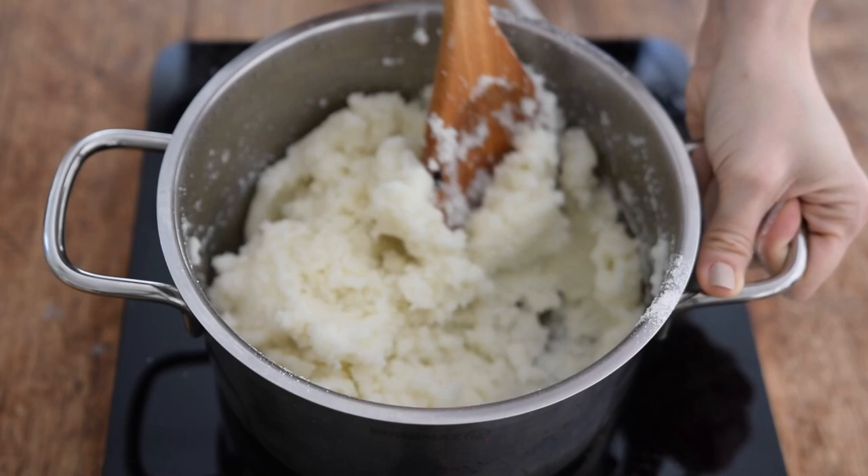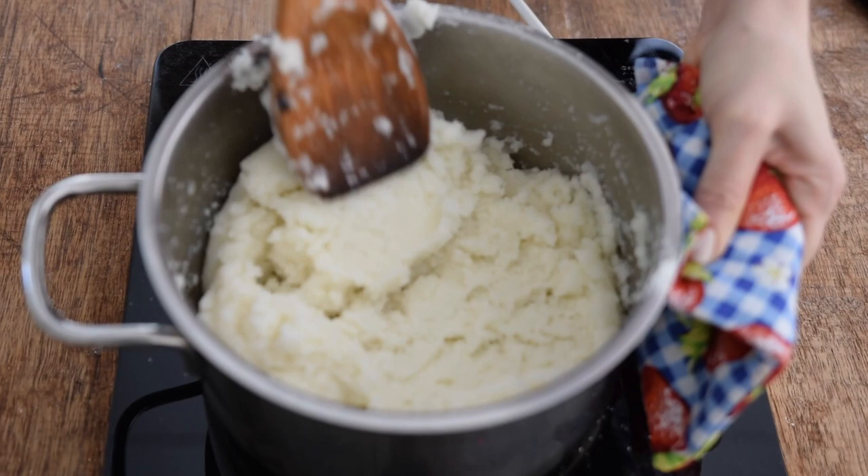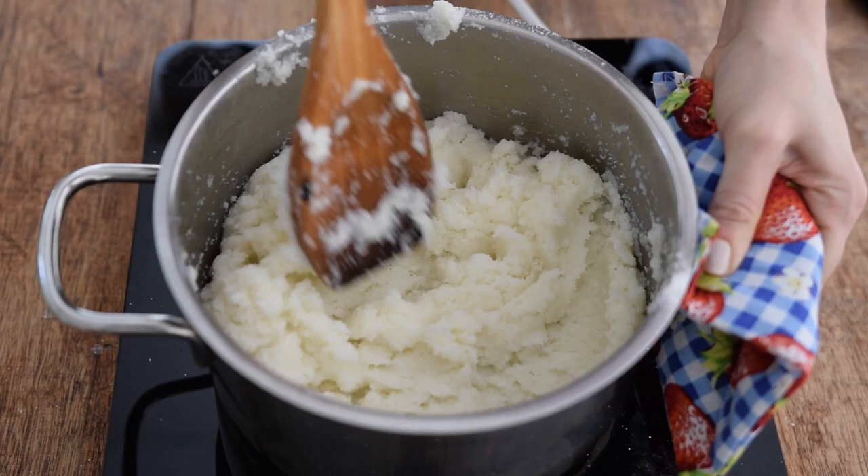Making ugali is really a labor of love. So if somebody in your life is making you ugali, please for the love of God treat them well — don't take them for granted — because they're doing some hard labor for you to have a good meal. I'm just putting it out there.